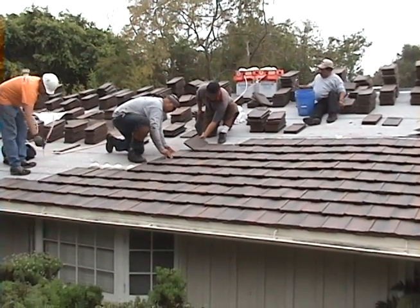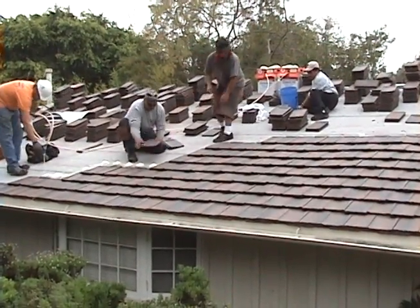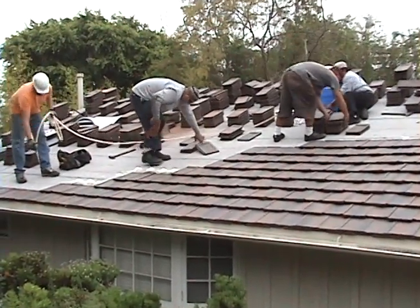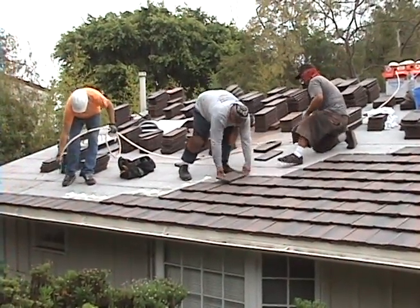Here you can see Christian shooting some more foam, and Jorge putting the tiles right in the foam as it lays. The foam hardens around the tile and dries in a matter of a couple minutes, and then it's ready to walk on. It's a fast-setting foam.